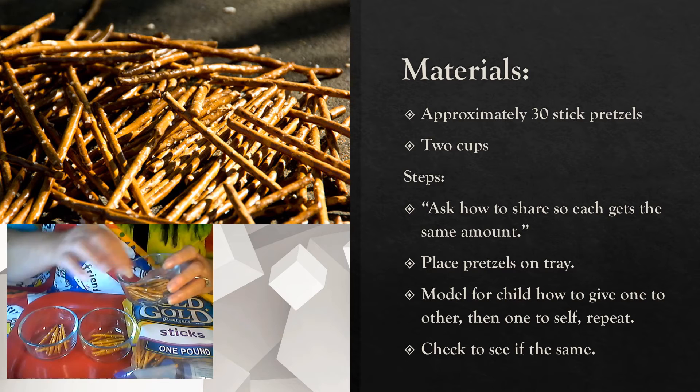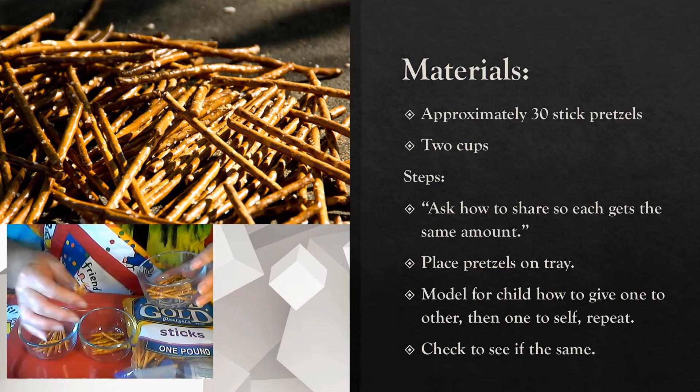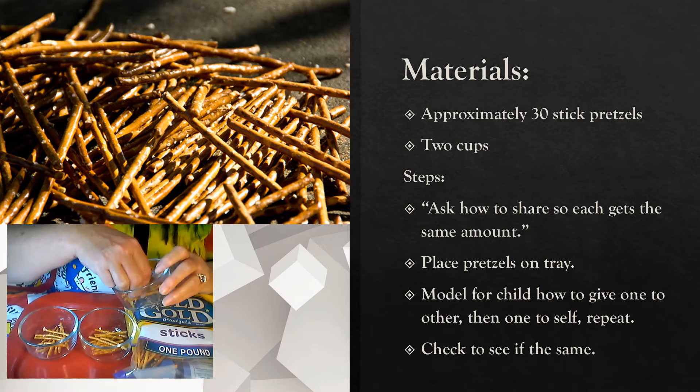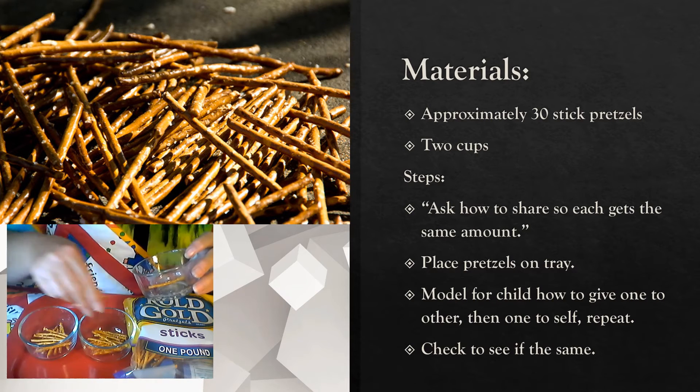They would go back and forth and again it would take a while, but they're developing their pincer grasp, releasing of the pretzels, the smell of the pretzels — all the fun parts about just experiencing the activity together.